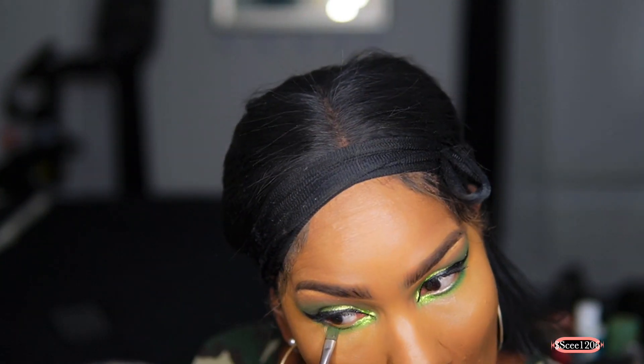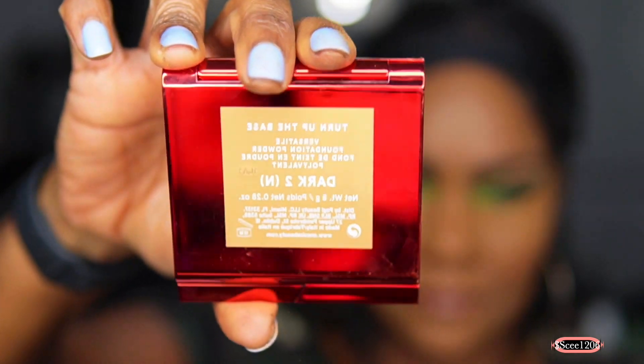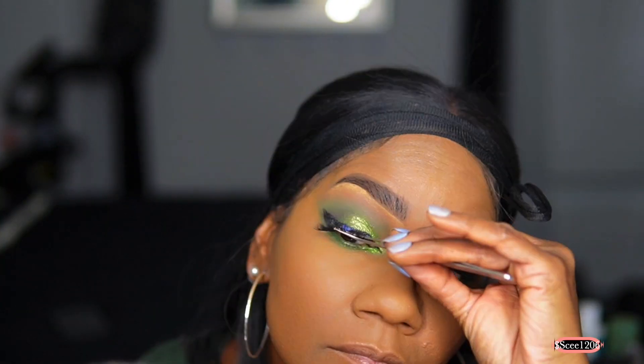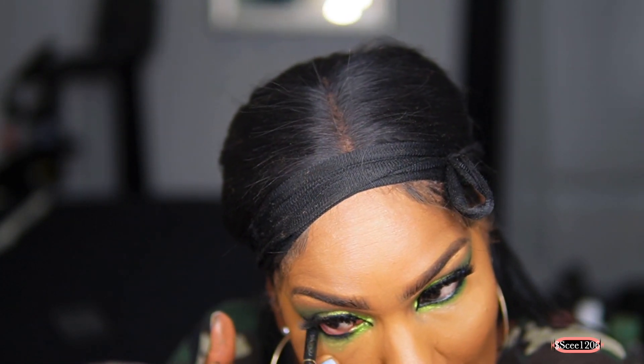I blend it that way so there are no lines of demarcation — I want a smooth transition from the concealer to my foundation color. Now I'm going in with the Patrick Star One Size powder foundation. You can actually wear this on its own without makeup, but I like to use it as my setting powder. I have worn it without foundation and it's great. Now I'm putting my lashes on — I put glue on and let them sit so the glue gets tacky before applying, for more control. Then going into my waterline with the L'Oreal eyeliner pencil in black.